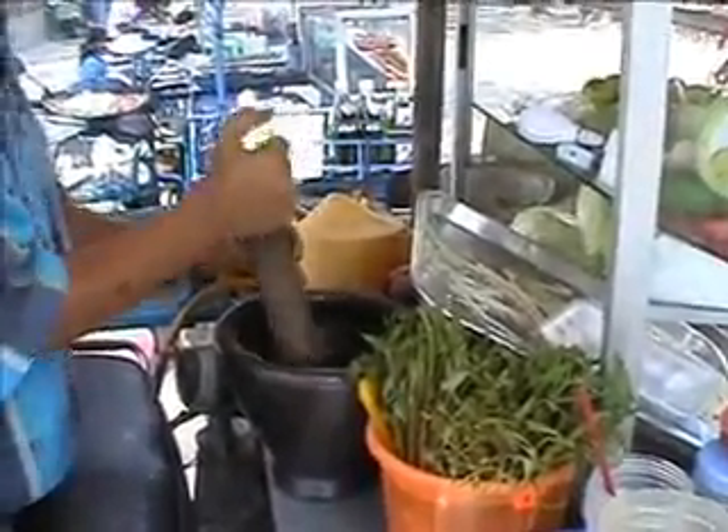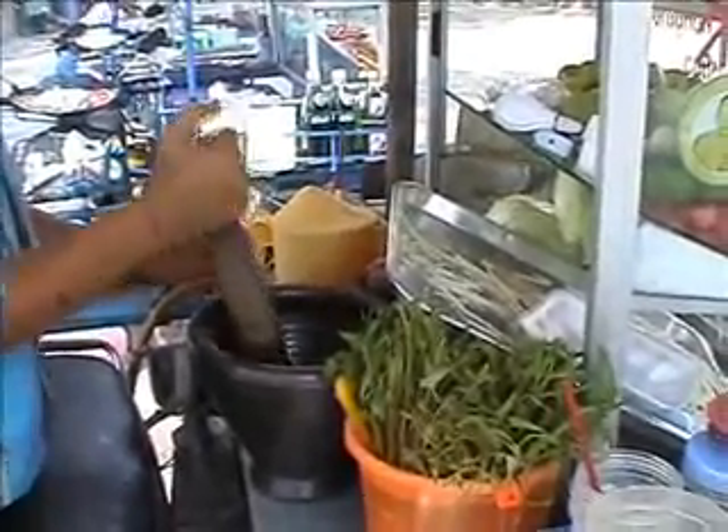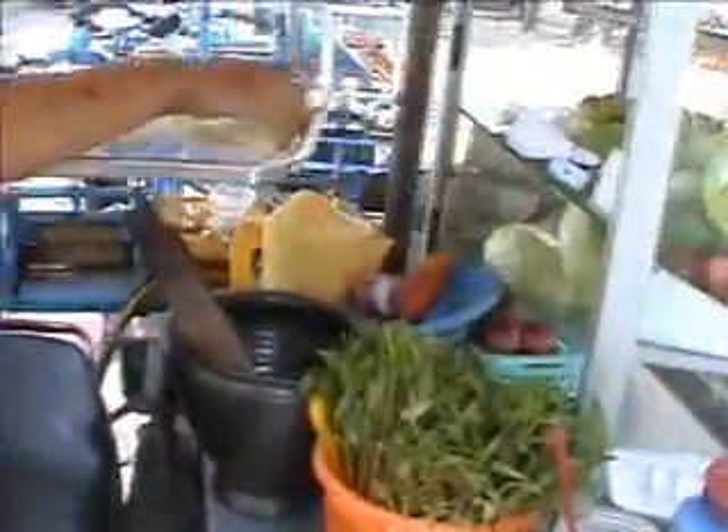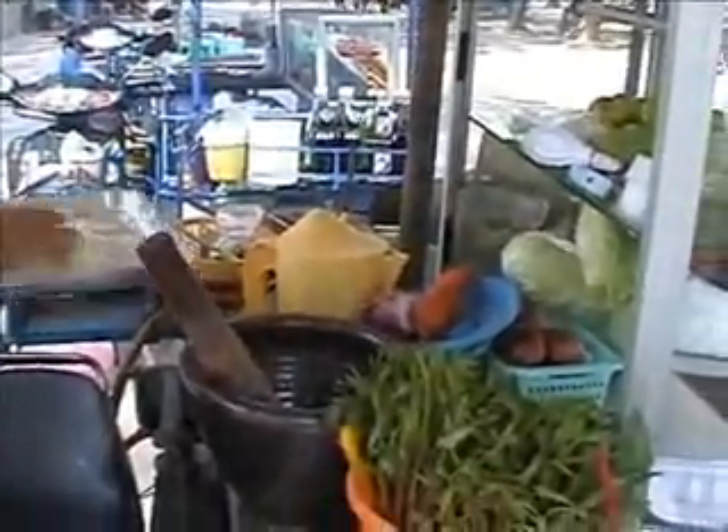She's mixing them all together. It's a real contrast of flavours — they all mix together really nicely. It's hot, sweet, sour, and spicy. She's got all of those in there.